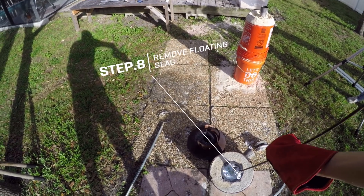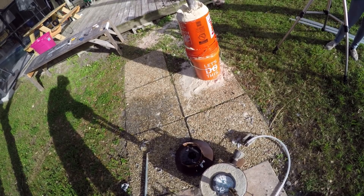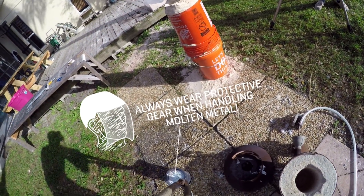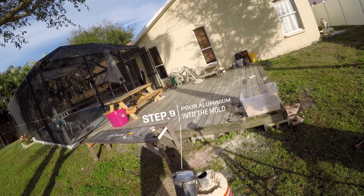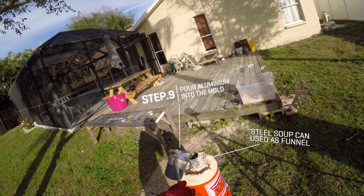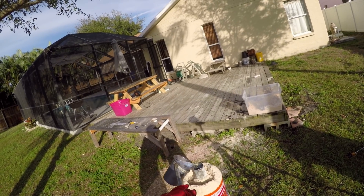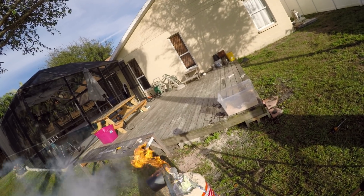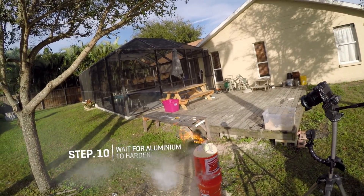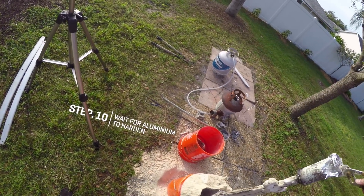That is a lot of aluminum — nice and shiny. This part's scary. When the metal goes in, it melts all the styrofoam out and you get a very nice replica of what you're trying to do, without so much time or effort invested.